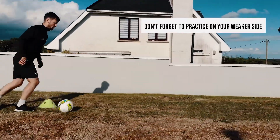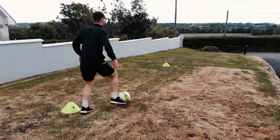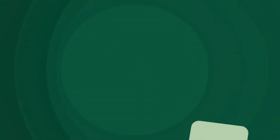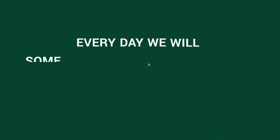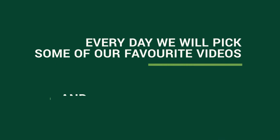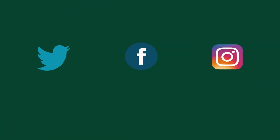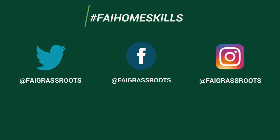And don't forget to practice on your weaker side just as much as your strong side. We love to see how you get on so post your progress online. Every day we'll pick some of our favourite videos and repost them. Simply tag us at FAI Grassroots and use the hashtag FAI Homeschools on your posts and we'll keep an eye out for how you're progressing.